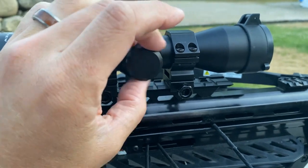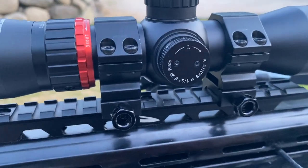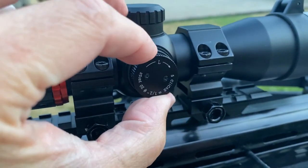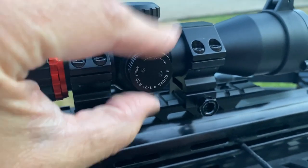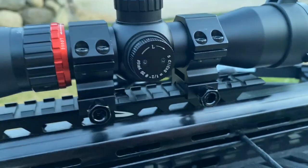The turrets on this are similar to the Lumix speed ring scope, which I loved. The windage and elevation turrets are the same — it does not require a tool, and there is a very crisp both feel and sound for each adjustment that you make.